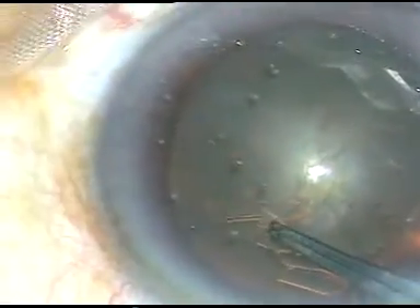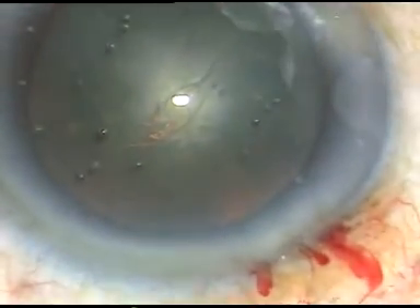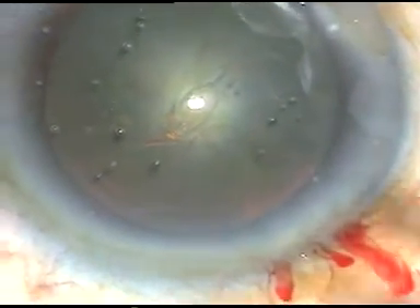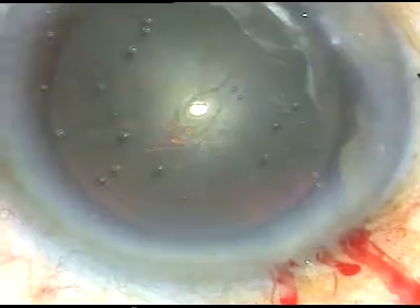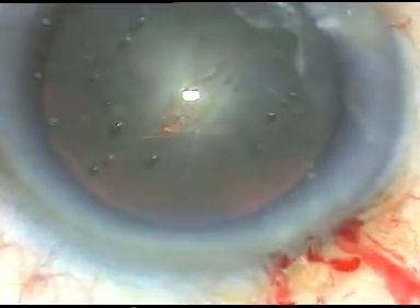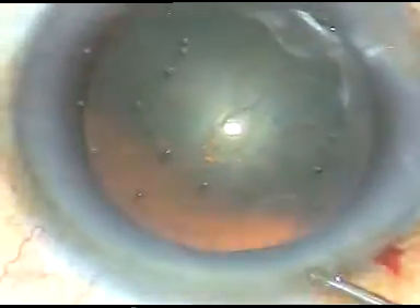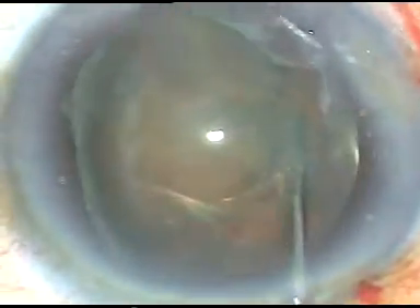When I do hydrodissection, the nucleus — one equator of the nucleus — prolapses out of the capsular bag. Here it is. The rexis has been done. As I am going to do hydrodissection, the equator on the left side will prolapse out of the nucleus. I just tap on the opposite equator and it will prolapse further. Hydrodissection: the equator on the left side has prolapsed out of the capsular bag. Tap on the right side, it prolapses further.